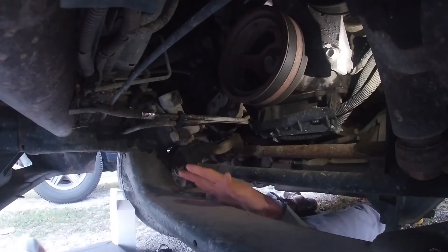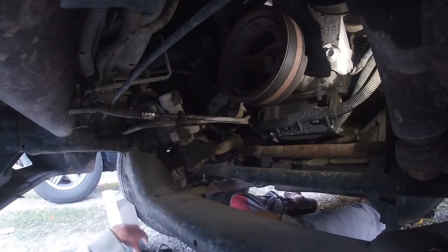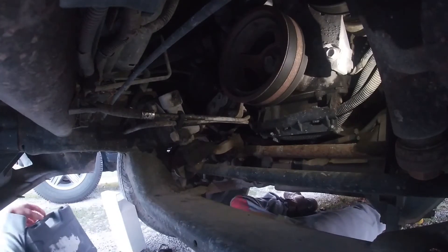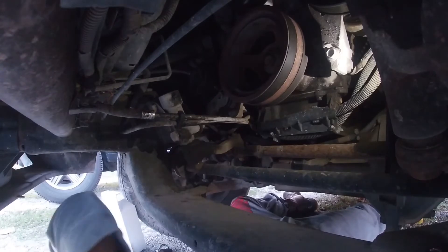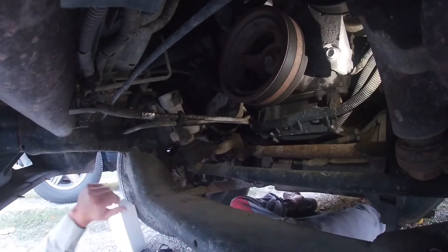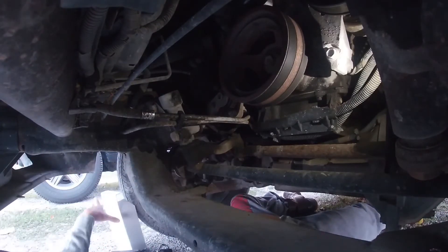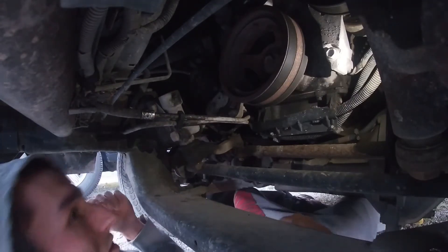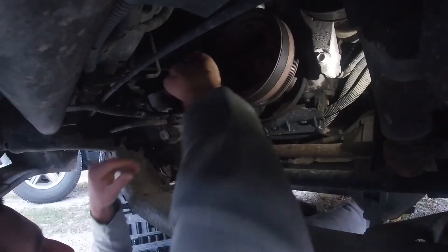You're going to need a three-eighths driver to do this pulley — that's all you're going to need. If your truck has the plastic mud guard right here, take it off. I don't have mine on — I took it off a long time ago. It's going to be a 15 millimeter.